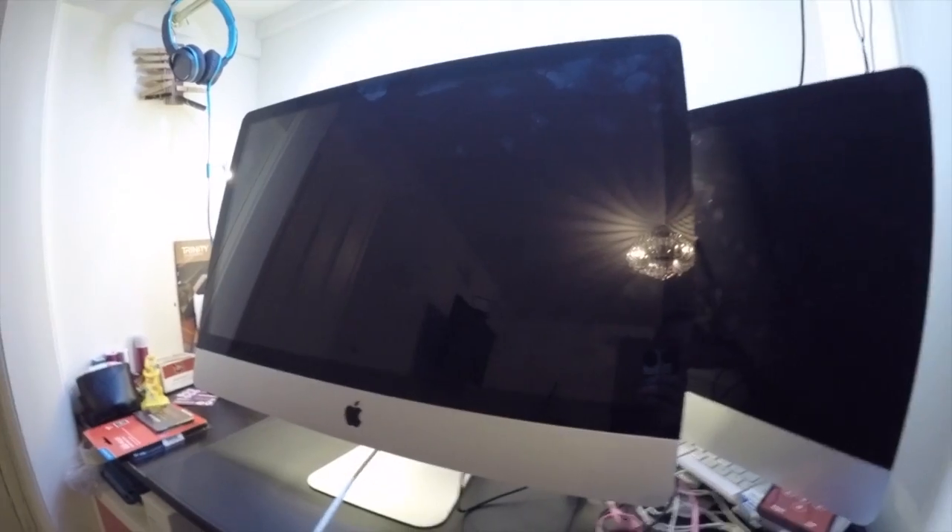Tonight we're going to upgrade this iMac with some more RAM and also an SSD. The camera is a bit dodgy tonight because it has to be up there and this thing's massive — it's 27 inch, it's an iMac 11.3.